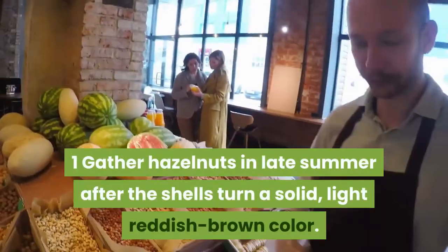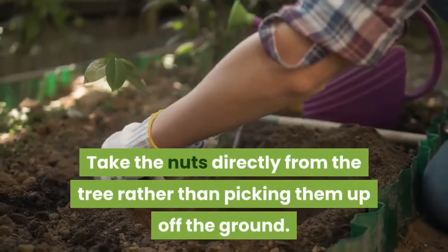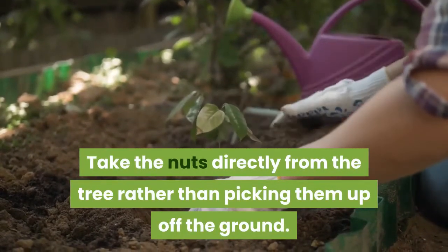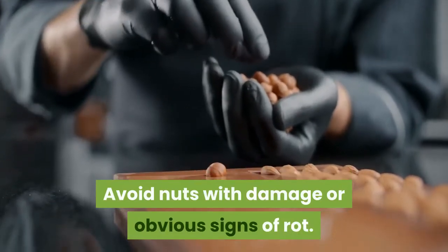Step one: gather hazelnuts in late summer after the shells turn a solid light reddish brown color. Take the nuts directly from the tree rather than picking them up off the ground. Avoid nuts with damage or obvious signs of rot.